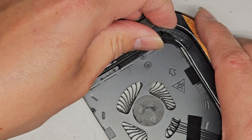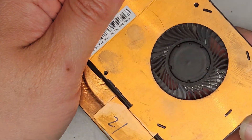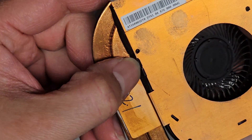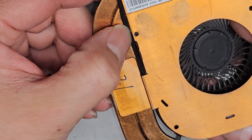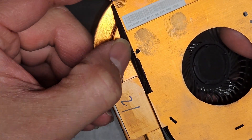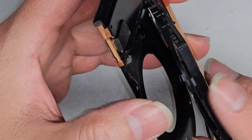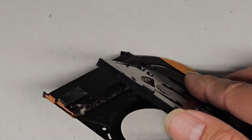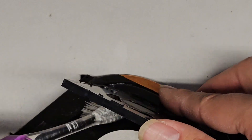The tape doesn't want to come off, so we're going to have to carefully lift the fan. There's an adhesive foam pad also holding it down a little bit. You can see some of the dust is trapped there, so we're going to use a toothbrush to try and get that out.